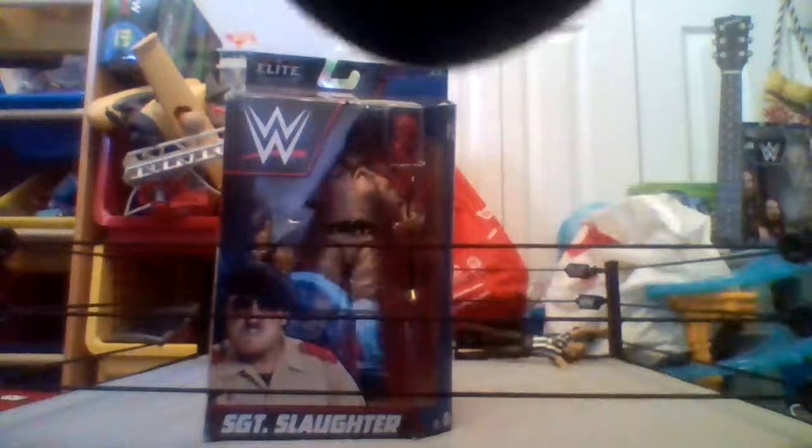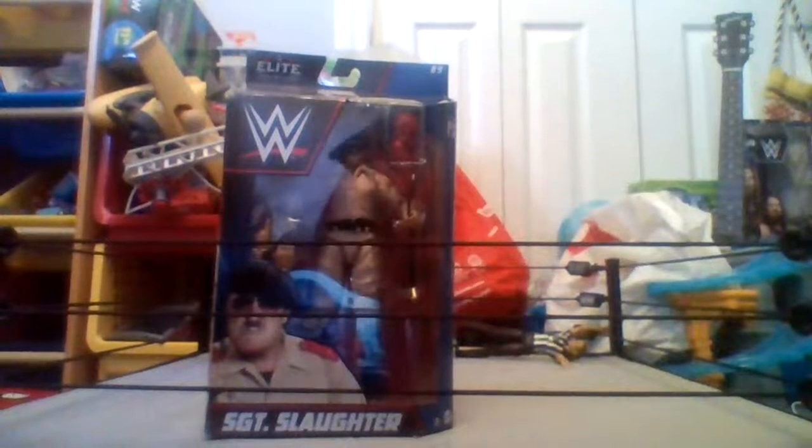It says 'Empowering the Next Generation Through Play' and you can see the others in the series: Drew McIntyre, Dominic McIntyre, Bobby Lashley, Damien Breeze, Sergeant Slaughter, and Nia Jax. Then you can see an image of the talent, and there's his name again — Sergeant Slaughter — and the Elite Collection again. So with all that packaging done, let's get this bad boy out of the packaging.